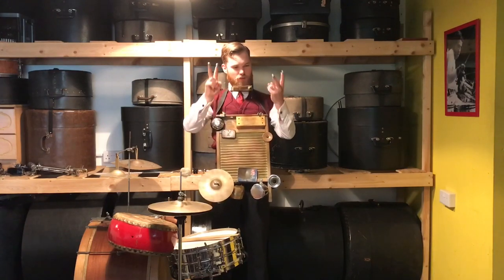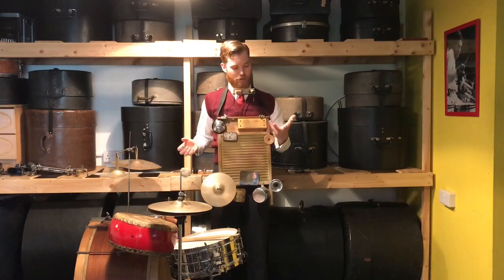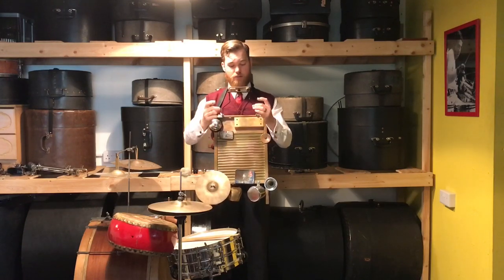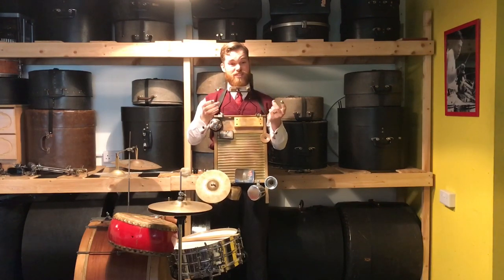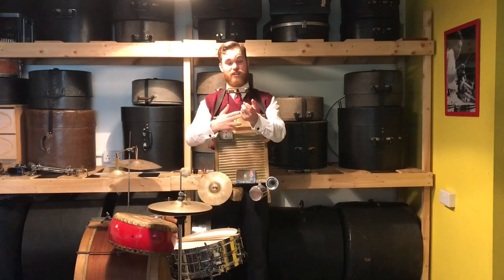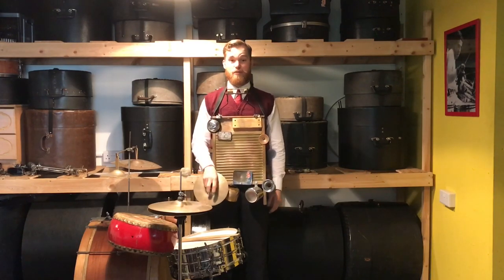Finally, trade secret number four is what thimbles I use. I use four — everyone uses different amounts, some people use gloves, but I don't personally like that. Four are loud enough for me. I was experimenting with different ones and found the best ones were the cheapest thimbles I could get, because I can bend them to fit my fingers so they don't fall off, and if you lose one you're not having to find exactly the right size. I'd recommend getting cheap thimbles and bending them.